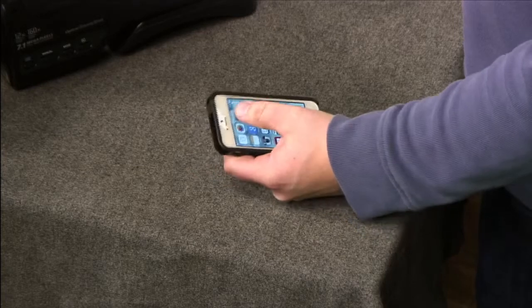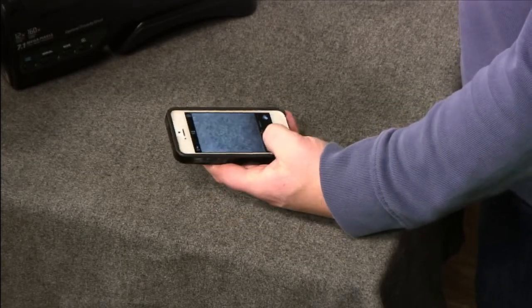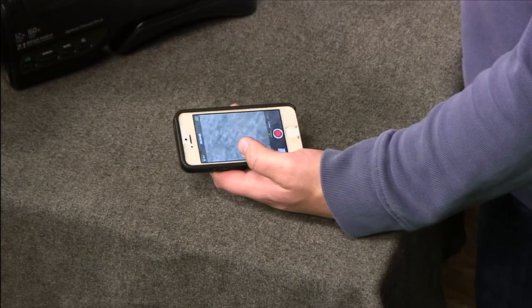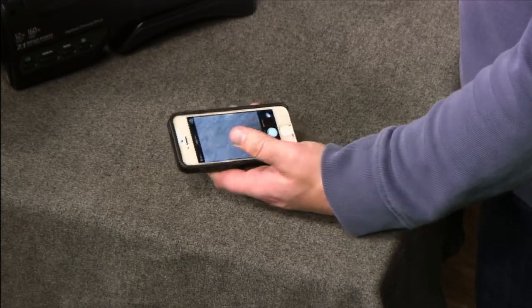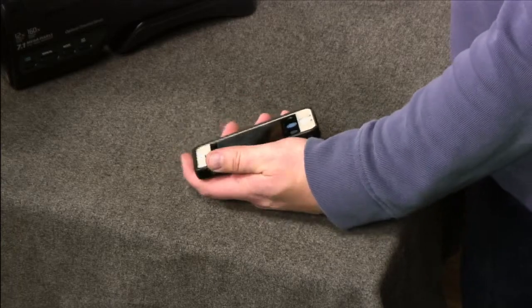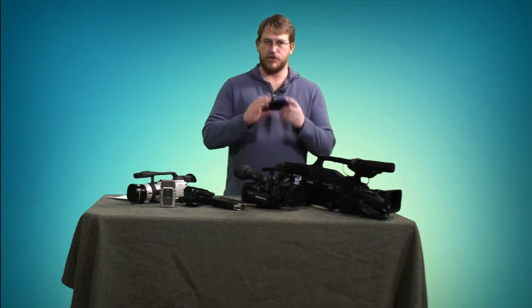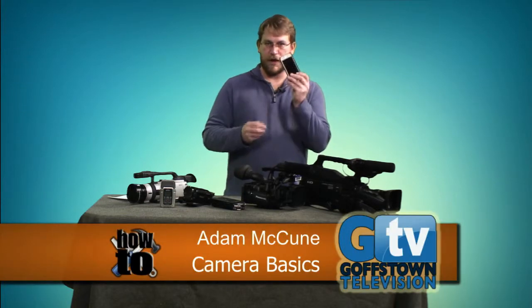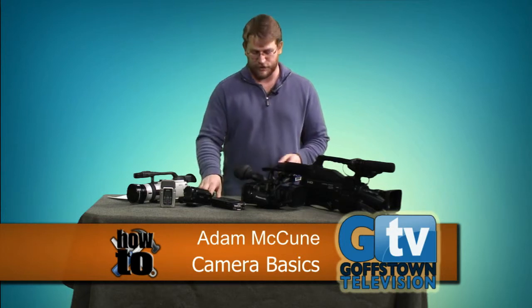Mobile phones are also worth mentioning. This iPhone I have takes pretty great video and great photos, and you can edit right on it. In another episode of GTV How To we'll dive into mobile editing and mobile production — how you can shoot and edit everything right on a phone. It doesn't have to be an iPhone; Android phones and tablets do it too.